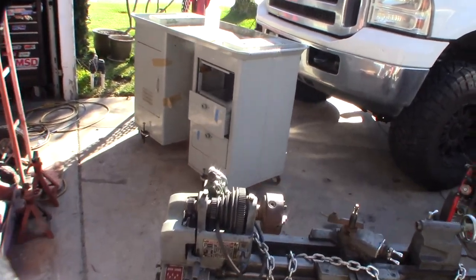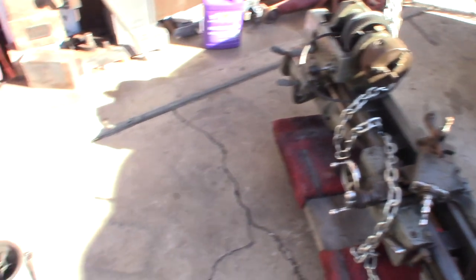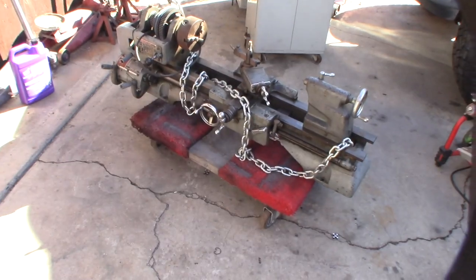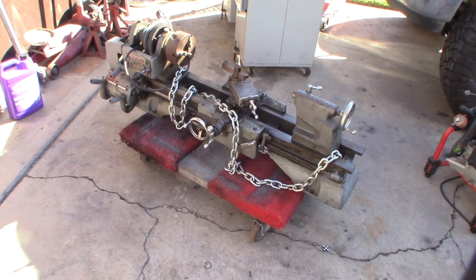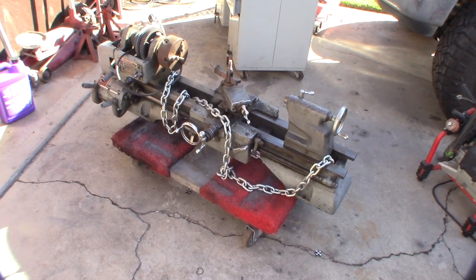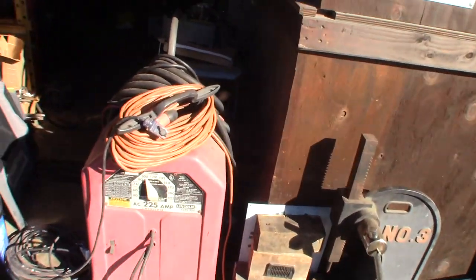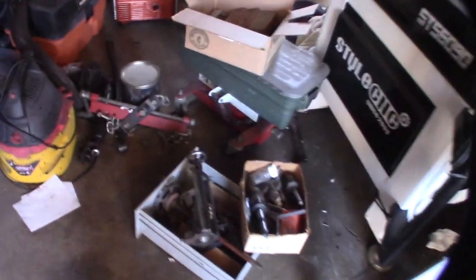It came with the cabinet and actually has all the motor stuff. I already took it apart. My goal is to degrease it and kind of restore it — take it apart and see what's what. It came with the motor and all these accessories.